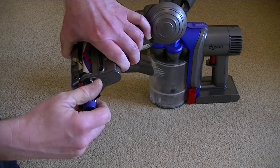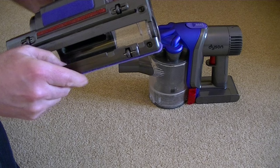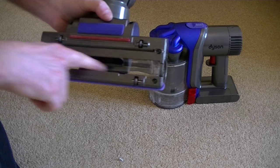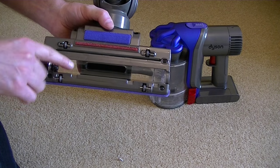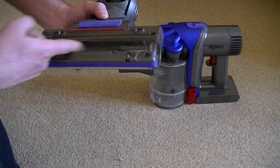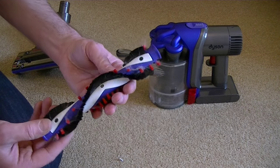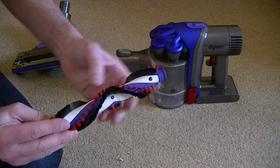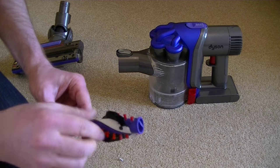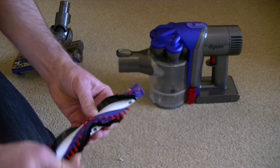I believe you can buy replacement brush rolls if it becomes worn. Once the brush roll is out, give the cavity a good clean because you might find odd bits have got caught in it — just shake those out and give it a wipe with a damp cloth, then dry it with a paper towel or a wet wipe. Make sure it's thoroughly dry before you reassemble it. With the brush roll out, it's easier to pick off any threads, fibres, and pet hairs that have clung to it. Try to do this at least once a month, or more depending on the length of hairs you have to deal with.